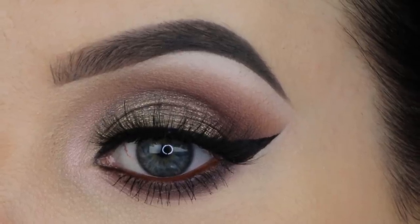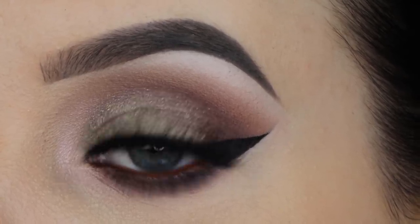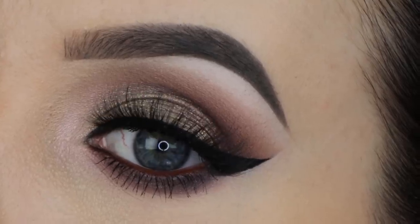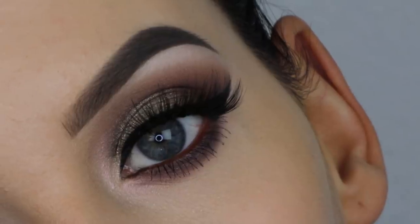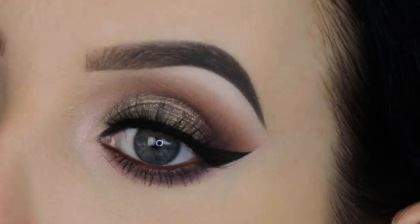And this is the end result! I really hope you all enjoy watching this super easy five minute eye look using the new palette from the Smashbox Crystallized Collection. Let me know if you want me to do more videos using Smashbox palettes, and if you have any questions don't hesitate to leave them down in the comments. I hope to see you guys in my next video — bye bye!